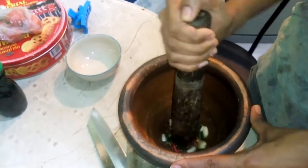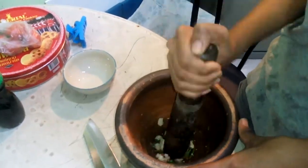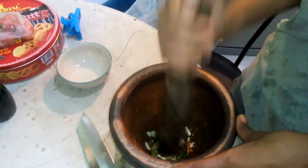And garlic — four or five cloves of garlic. She's bashing the hell out of that.